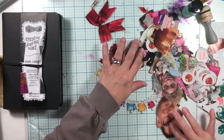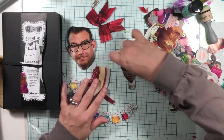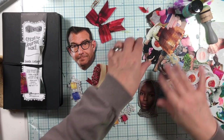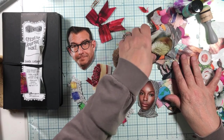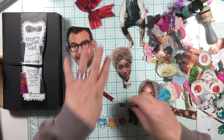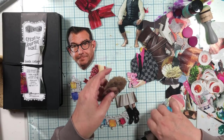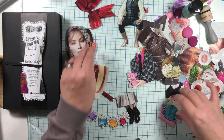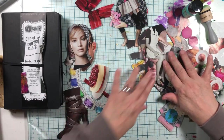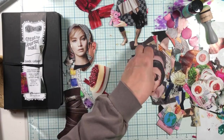I have some things that we can use. I have heads — I love her head. I have bodies. And we're going to make mini magazine collages. I have this body, I have this head. So I feel like we should collect the heads, collect the bodies, and collect the feet. Heads, heads, heads.